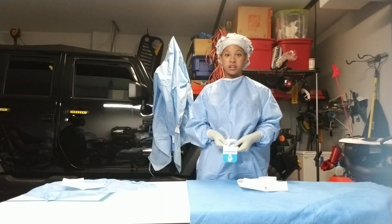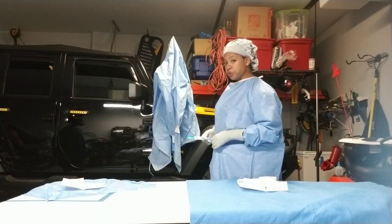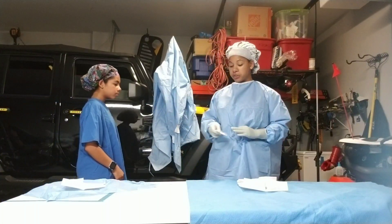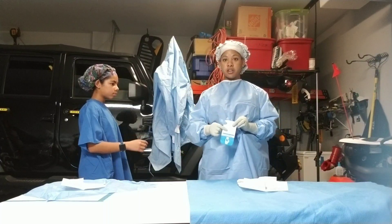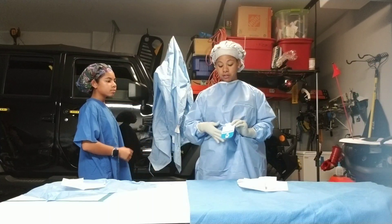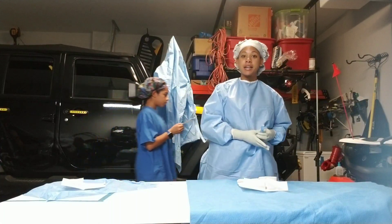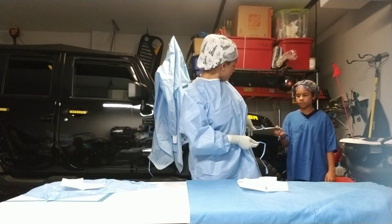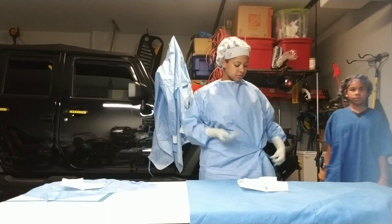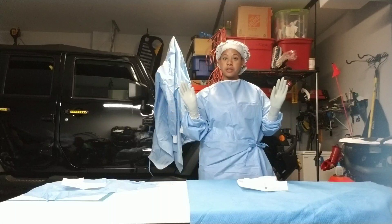Now you're going to grab your card — the left side is your short side, you're going to pull that off. The right side is your long side, that's what you're going to hand to your circulator. As you see, the card is two-tone — that little blue area is the safe zone, that's where they are allowed to grab. You're going to hand it to your circulator, they're going to walk behind you, and you're going to grab your string. They keep the card, pull your string out, and tie. You have gown and double glove.